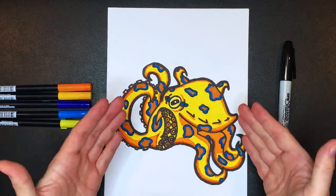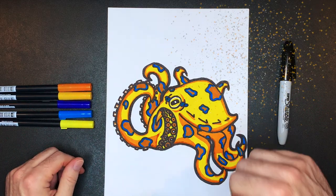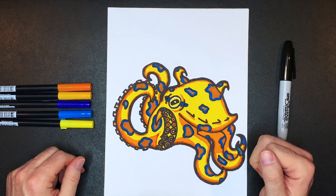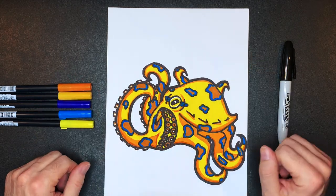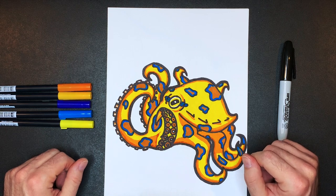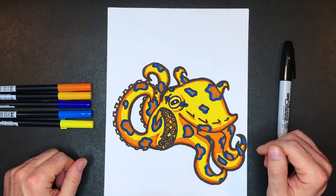There you have it — your fully colored blue ringed octopus! I hope you guys had lots of fun drawing this, I know I did. Don't forget to go down below and subscribe to the channel — remember we're trying to reach 1200 subscribers by the end of April. Don't forget to spread the word about Truly Outrageous and let everybody know how much fun you have here drawing on the channel. Have a great day wherever you are — I'll see you in the next video, bye bye!